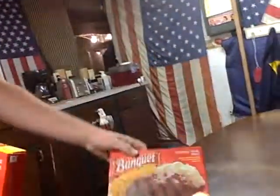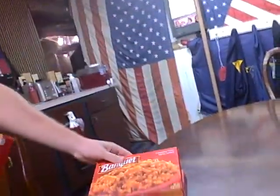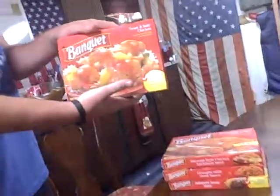There's Salisbury Steak — Salisbury Steak, original. Lasagna, lasagna with meat sauce. Mexican-style chicken enchilada meal. And the sweet and sour chicken — sweet and sour chicken.